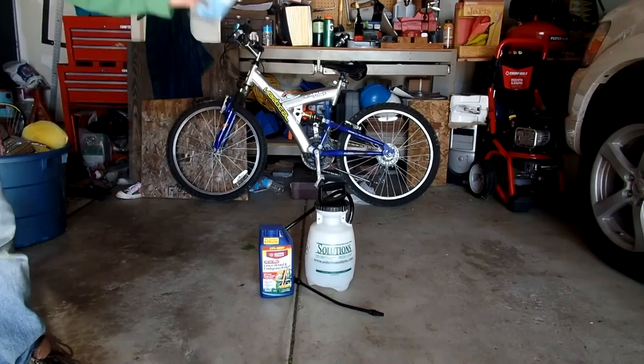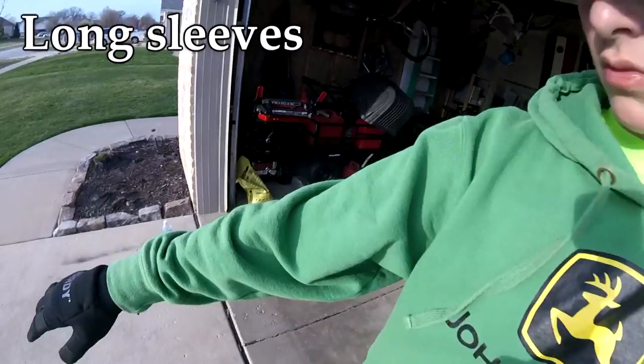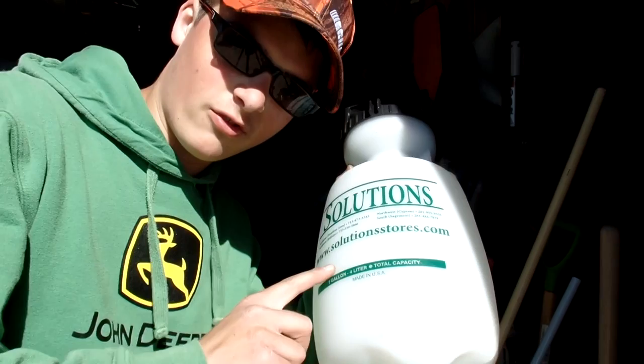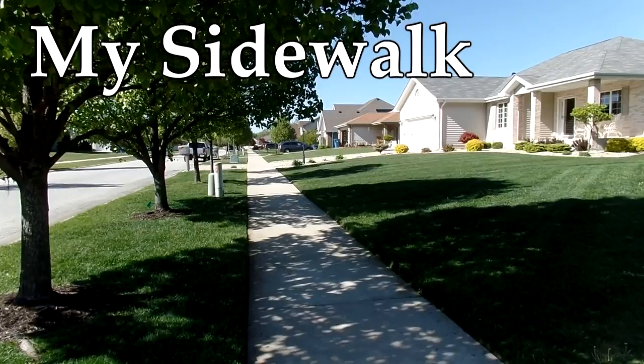Lastly, you're going to need your PPE — personal protective equipment — which in this case is long sleeves, long pants, rubber gloves, rubber boots, and eye protection. Let me say real quick: this video is in no way sponsored by Solutions Stores. It was just a gift, not a sponsor.